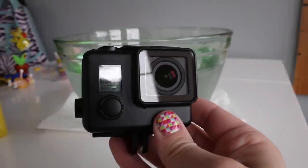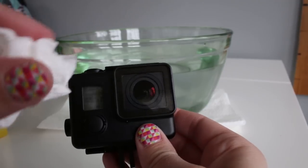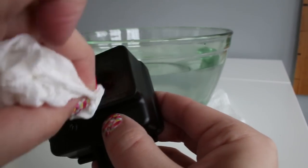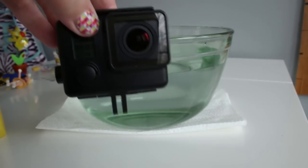I don't know if you can see, but it looks like there's a haze on there. I'm not sure if that's really what I'm looking for, but I'm going to use a clean, dry cloth to wipe it off. And then we're going to put this into water again and try it out.